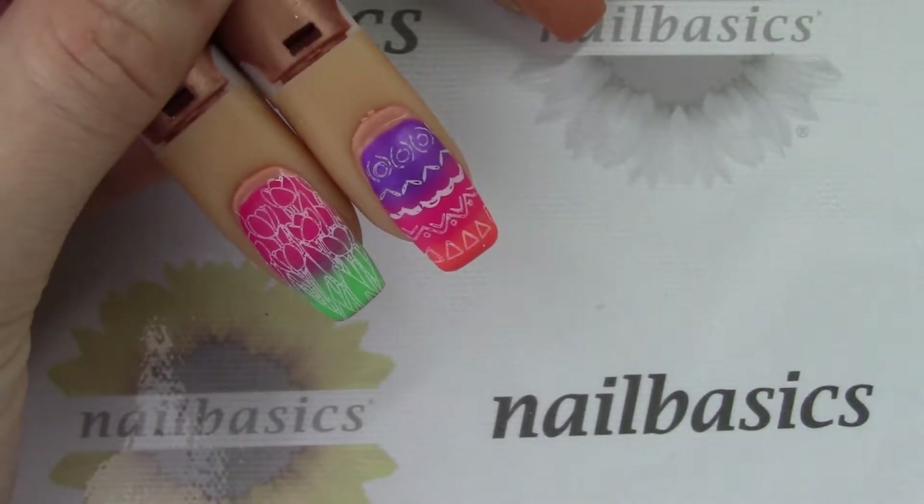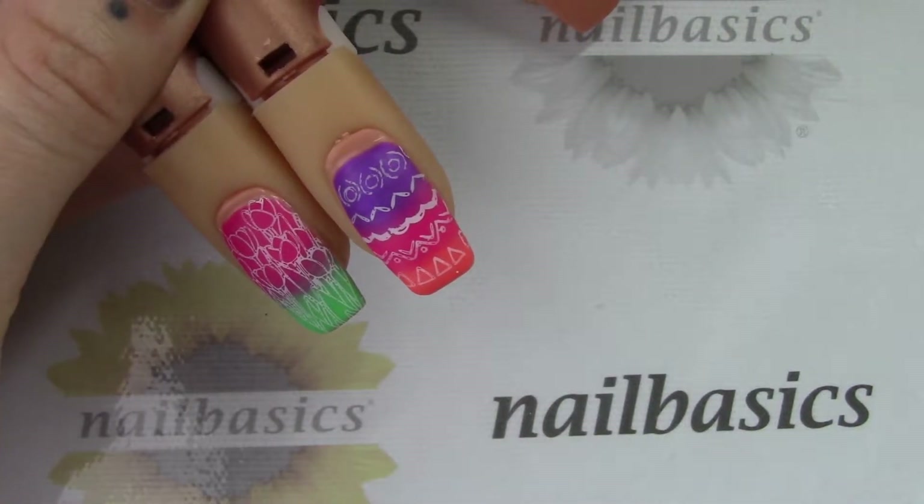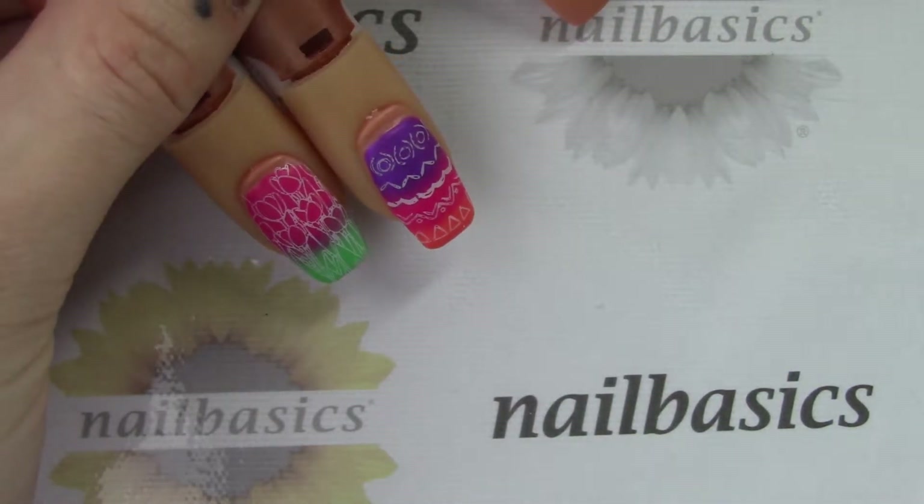Hello everyone, welcome to this week's Tutorial Tuesday video. This week I am doing a couple different spring inspired looks using the new Welcome Spring plate from Uber Chic Beauty.